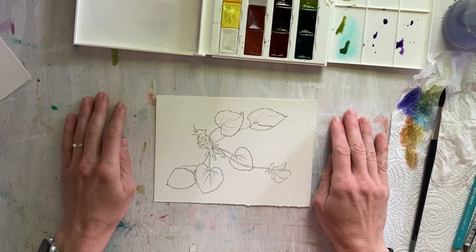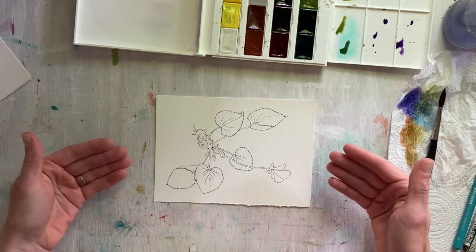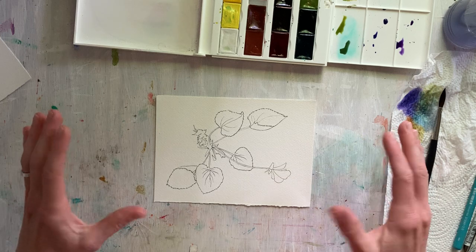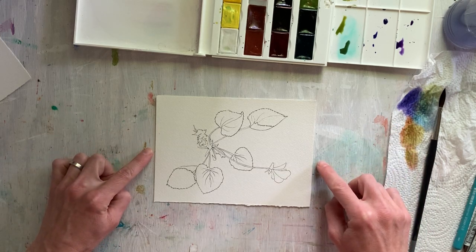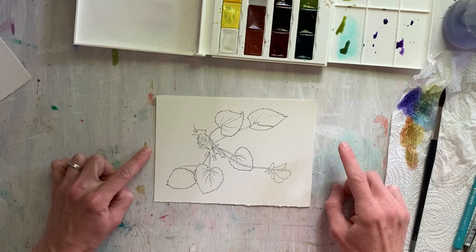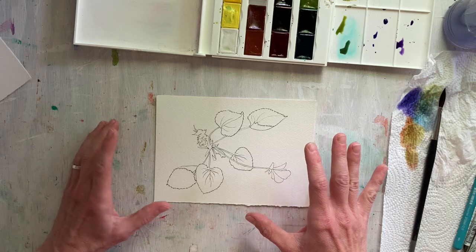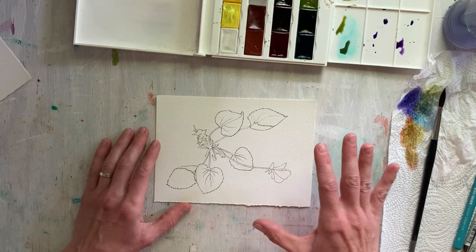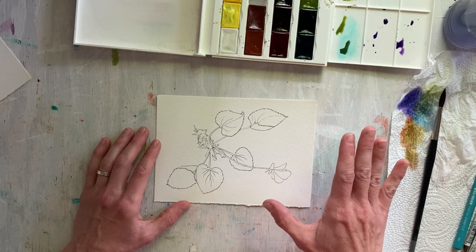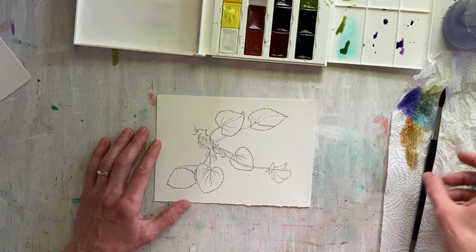Hello! My name is Jessica Singerman and I'm going to show you how to paint this botanical drawing using watercolor. You will find how to make this botanical drawing in another video I made called Step-by-Step Botanical Drawing, where I walk you through how to draw from life — from an actual plant, in this case a violet — drawing using pencil and then ink. And now I'm going to add the color with watercolor.